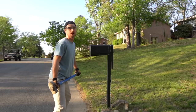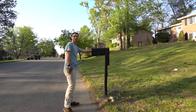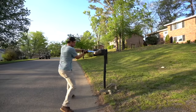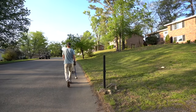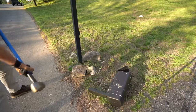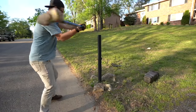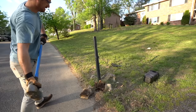Actually, wait — you gotta make sure there's no mail in there first though. Is there really? I don't know that that's coming down.